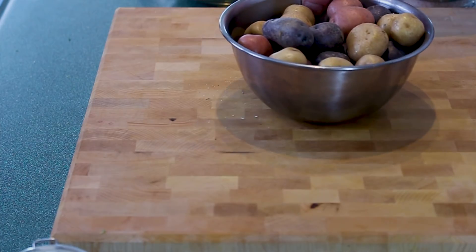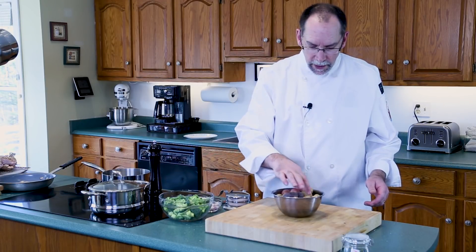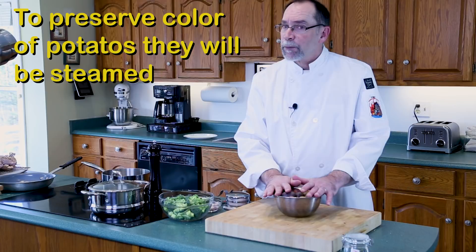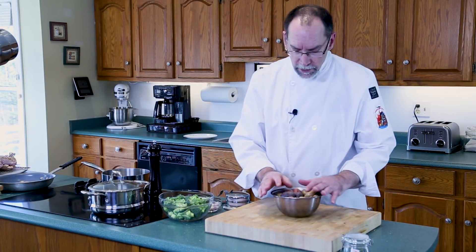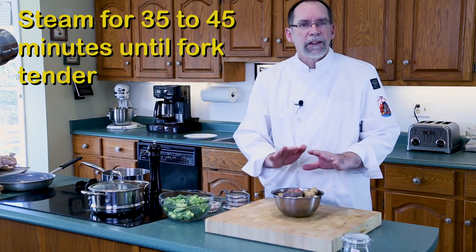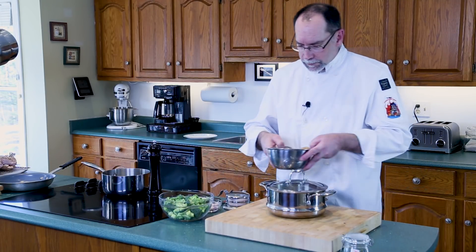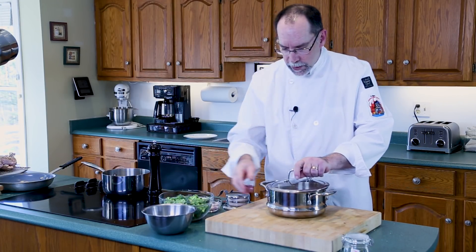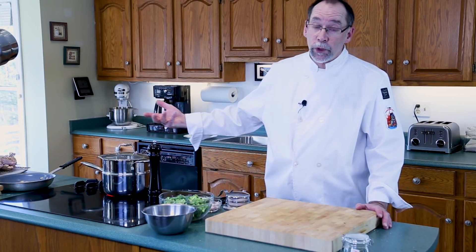For the potatoes, I have some delicious purple potatoes, some red potatoes, and of course yellow potatoes. To preserve the color, I'm not going to boil them — I'm going to steam them. It takes a little bit longer, about 35 to 40 minutes to steam these until they are fork tender, but it will make all the difference in the world in terms of presentation. Take the steamer, dump your washed potatoes in, cover it up — it has about 3 inches of water in it that will create steam and cook the potatoes.